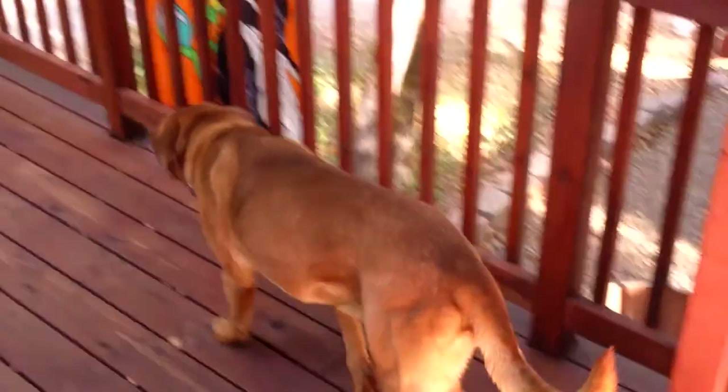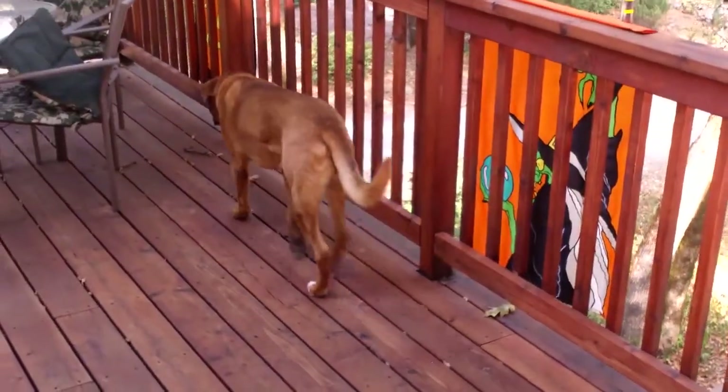Hi everybody, this is Josh from Shama Sandals. I got my running partner here. He's pacing and getting ready to go. Jonah, come here buddy. Say hi to the camera.